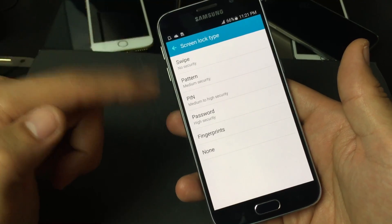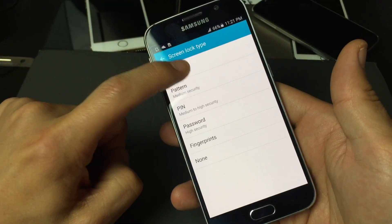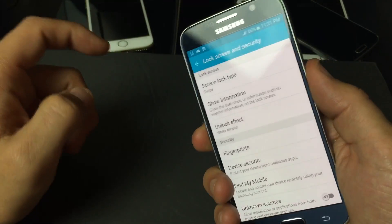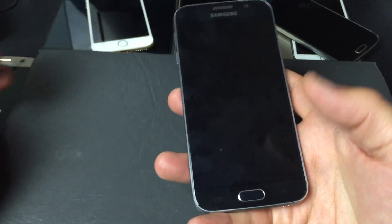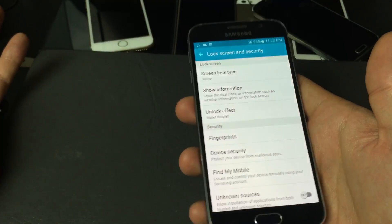For this example, I'm gonna go ahead and totally remove my fingerprint — no security whatsoever. I'm just gonna tap on Swipe, no security. So now it's basically like I just purchased my phone brand new. If I want to get in, I just swipe like that and there is no security.